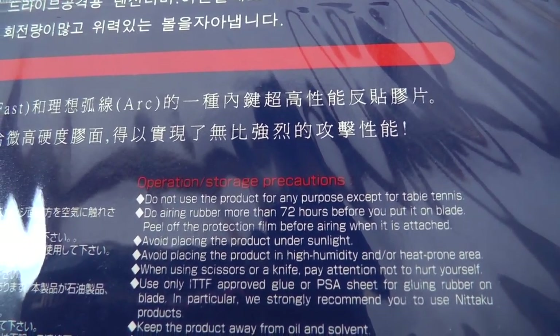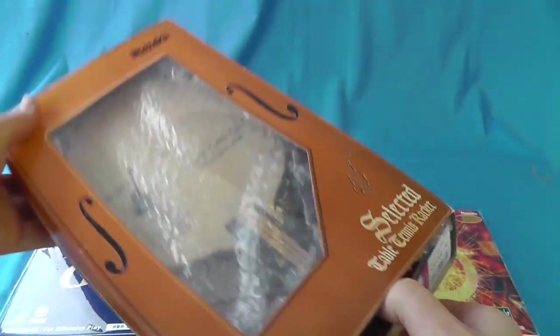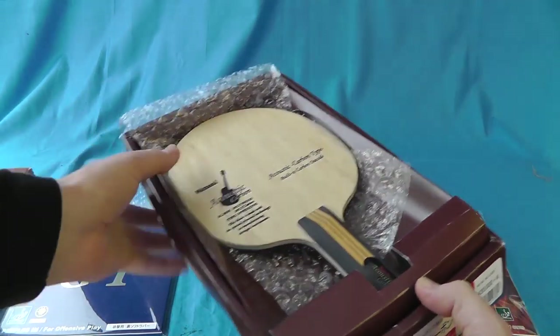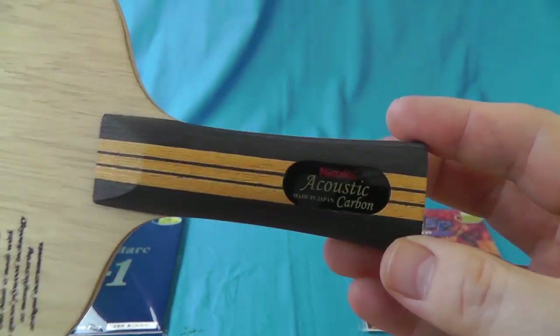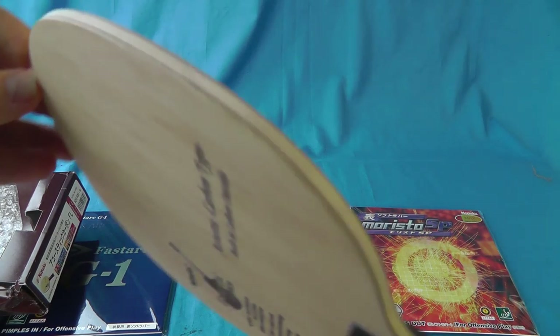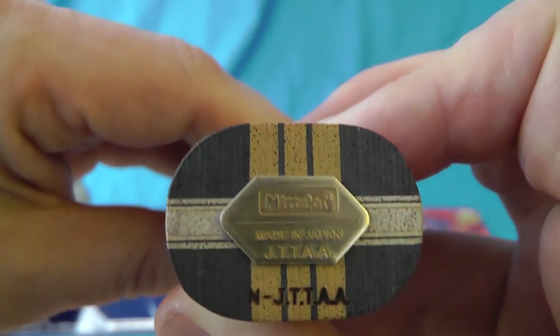The Fast Start is more interesting because it's only 2mm sponge — that's super thick — which suggests that the actual pimples in there are quite long. But the interesting thing for me is it talks about operations down here. It just says to air the rubber more than 72 hours before you put it on the blade. It suggests there's some type of property in that sponge which, if it was tested by the ITTF, may not pass the test.